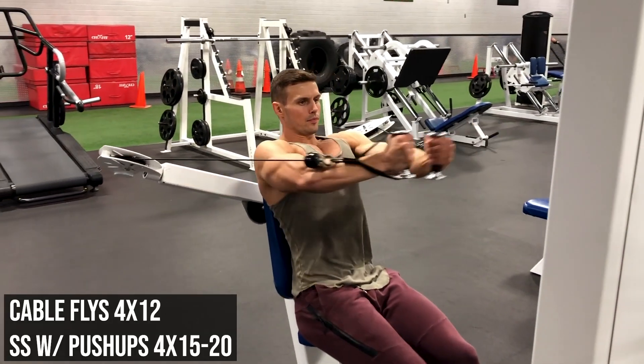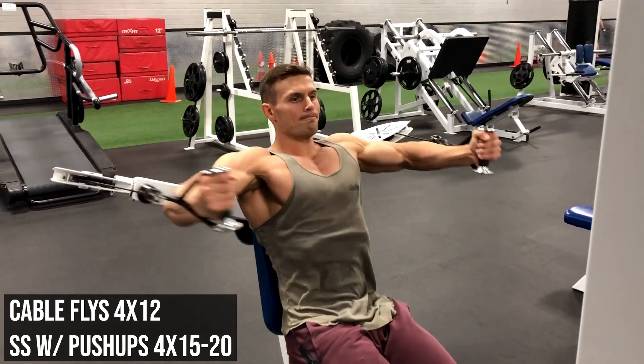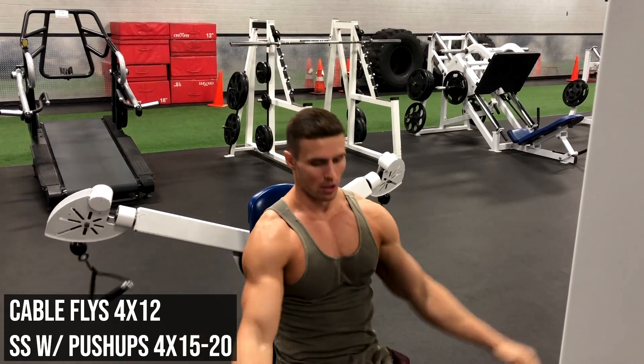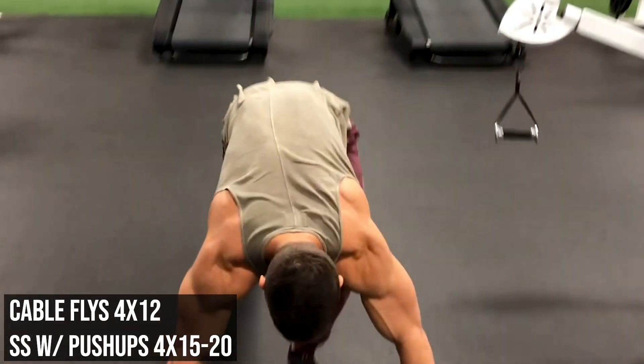Now we got another awesome superset here — we're doing heavy cable flies, four sets of twelve, and then you go right into push-ups, between fifteen and twenty reps. If you can't do fifteen, then just drop to your knees.